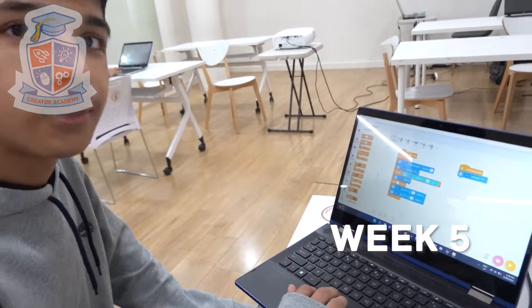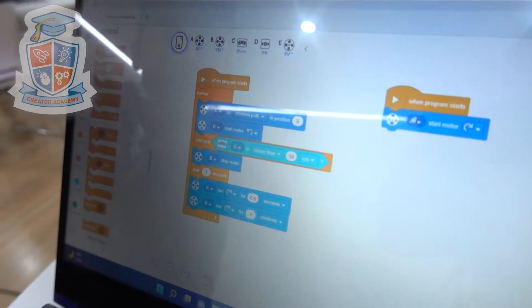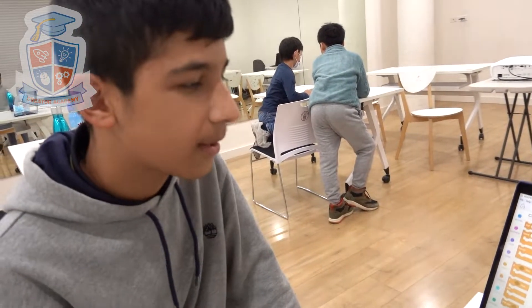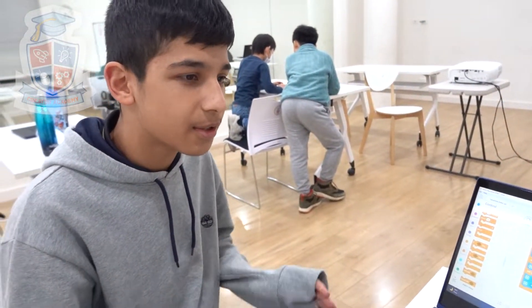Can you tell me about the code, Mohammed? So this code — the code on the left shows how the robot will be able to move forward, and then once it detects a wall over 50cm away, it will stop, it will reverse, and then it will turn a different direction and carry on until it's got a straight path in front of it.